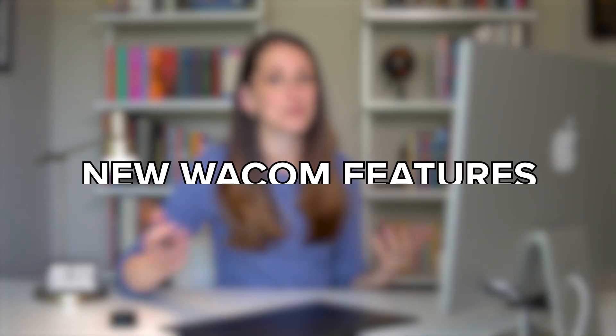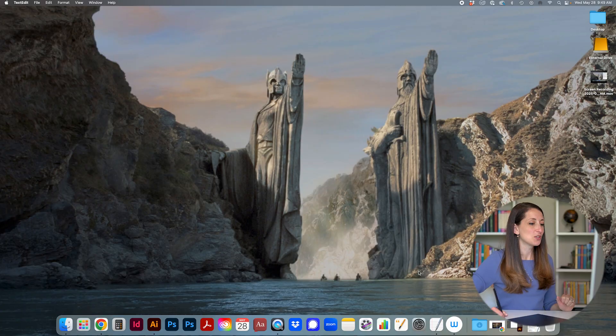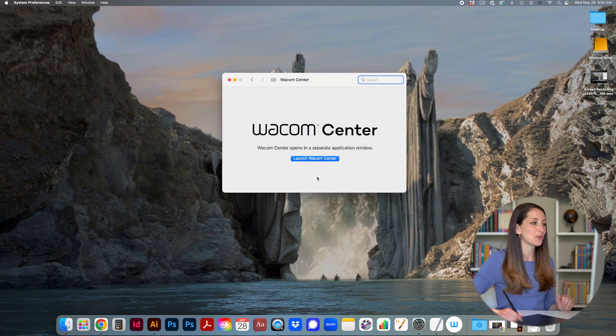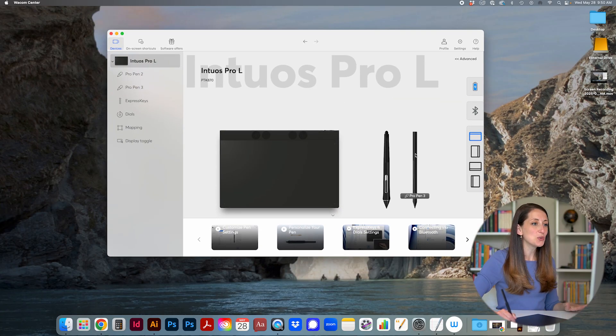Now we're going to talk about some features that designers will really love, showing you in the Wacom Center on the computer. To get to Wacom Center, go to System Preferences — I'd recommend going to Wacom Center rather than just Wacom Tablet — and launch that. It tells you how to control the different aspects of your tablet.